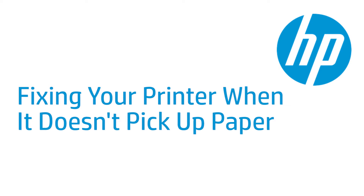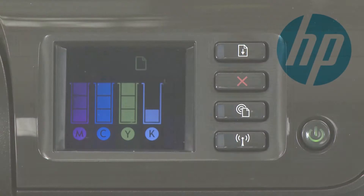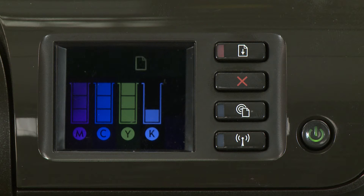This video shows what to do if your HP printer does not pick up or feed paper from the input tray when you do have paper loaded and an out-of-paper error message displays on the printer's control panel or on your computer.